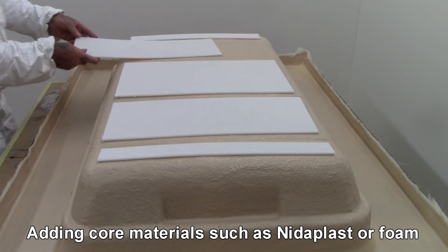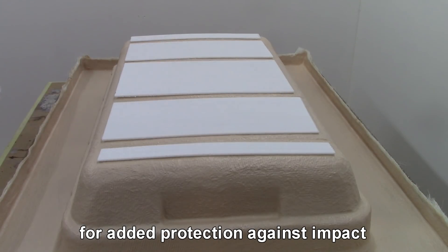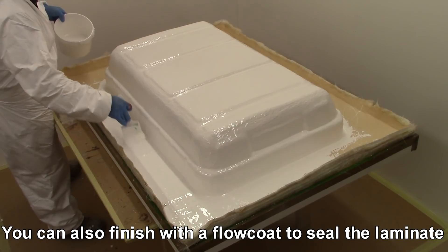Adding core materials such as nidaplast or foam afterwards is an option for added protection against impact. If the mould is to be stored outside, you can also finish with a flow coat to seal the laminate.